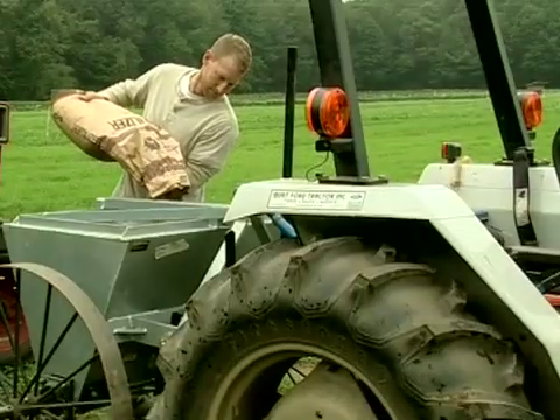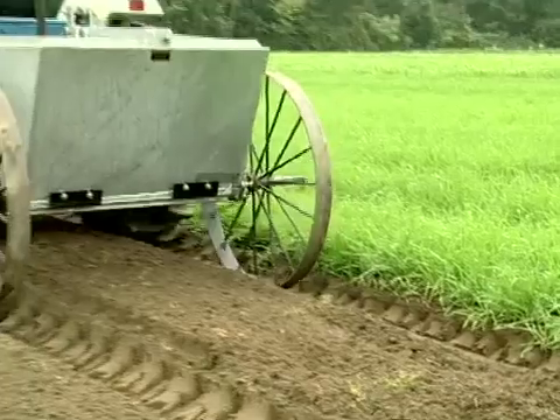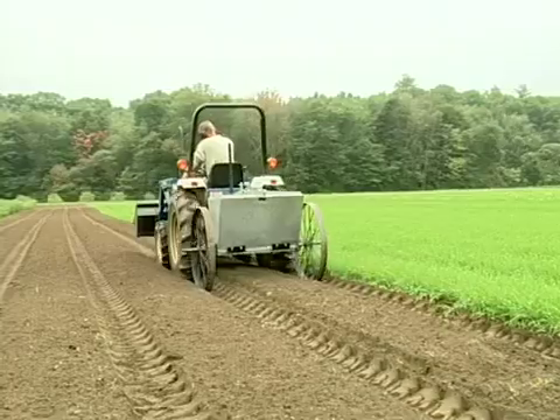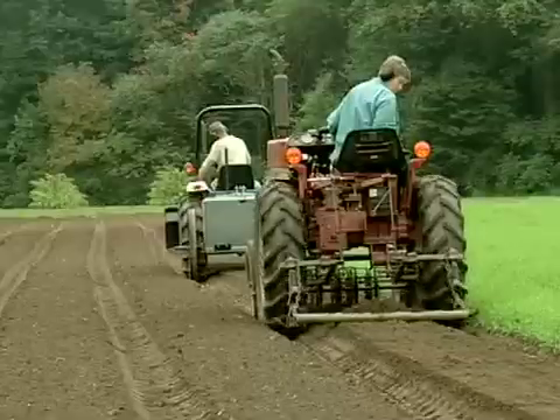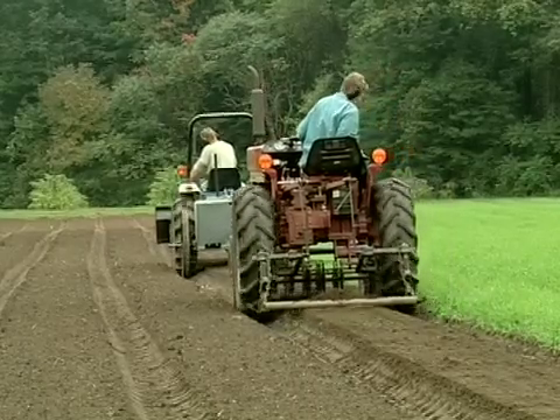This is the equipment we use for planting our cover crop — a simple drop seeder purchased from Market Farm Implement, made by Shaper Brothers. It's adjustable according to the size of seed you're putting down. We incorporate it with a basket weeder. We also use a pipe on the back of the tractor that drags along the bed to create the compaction necessary for faster seed germination.